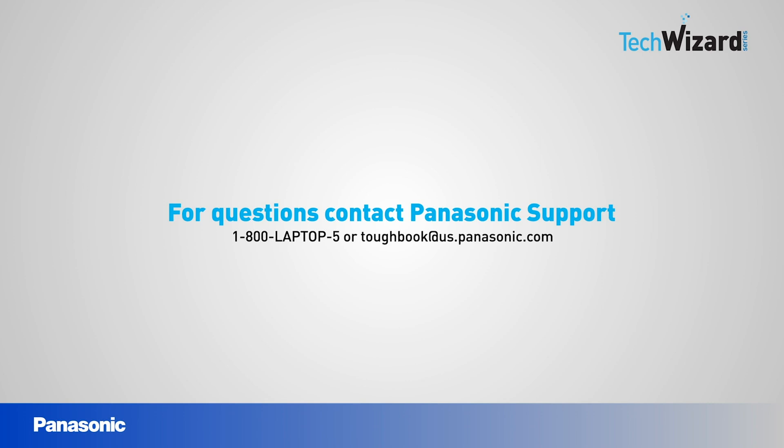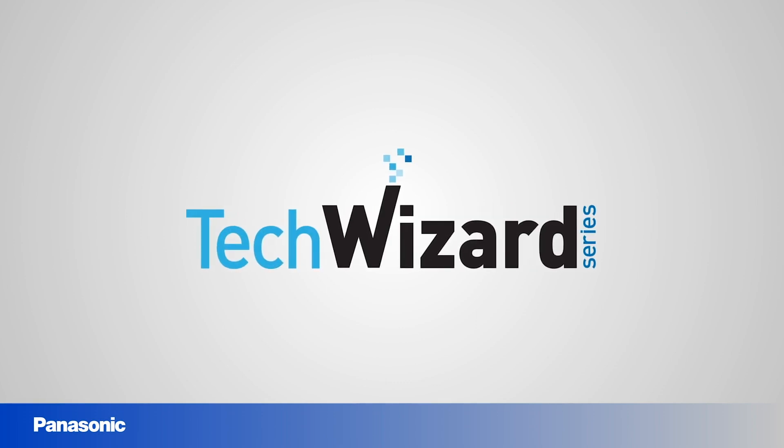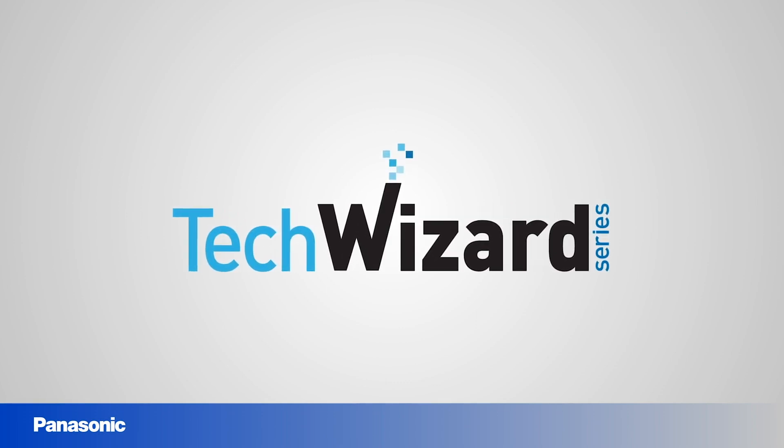Thank you for joining this episode of the TechWizard series. For any questions, please contact Panasonic support at 1-800-LAPTOP-5 or toughbook@us.panasonic.com. Check out our next video.